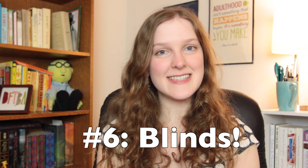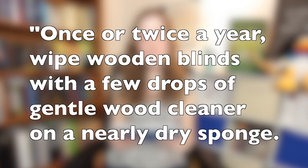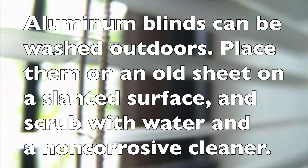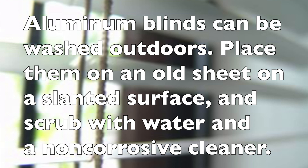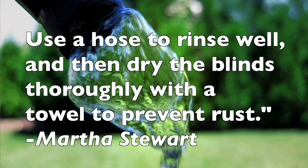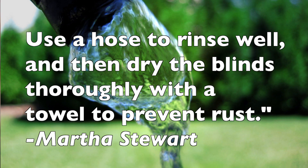Tip number six: blinds. To quote Martha Stewart, who knows what's up — once or twice a year, wipe wooden blinds with a few drops of gentle wood cleaner on a nearly dry sponge. Aluminum blinds can be washed outdoors: place them on an old sheet on a slanted surface and scrub with water and a non-corrosive cleaner. Use a hose to rinse well and then dry the blinds thoroughly with a towel to prevent rust.